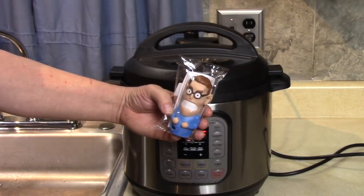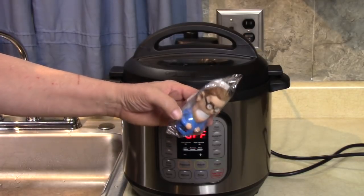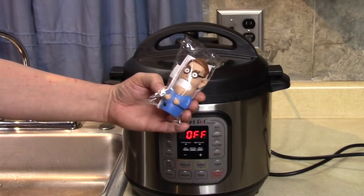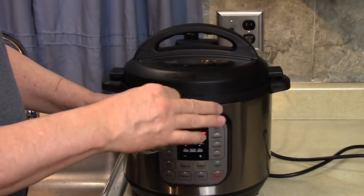Look at this guy — this is Henry. He's a Steam Mates steam deflector for an Instant Pot, and I think there's a really cool idea here. Let me show you how it works.